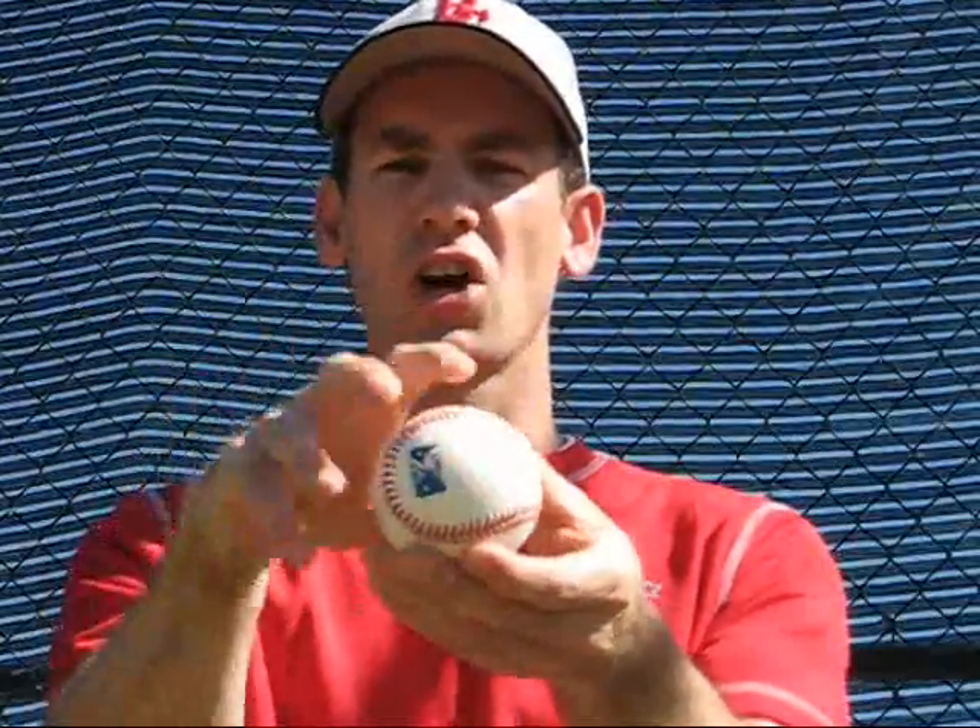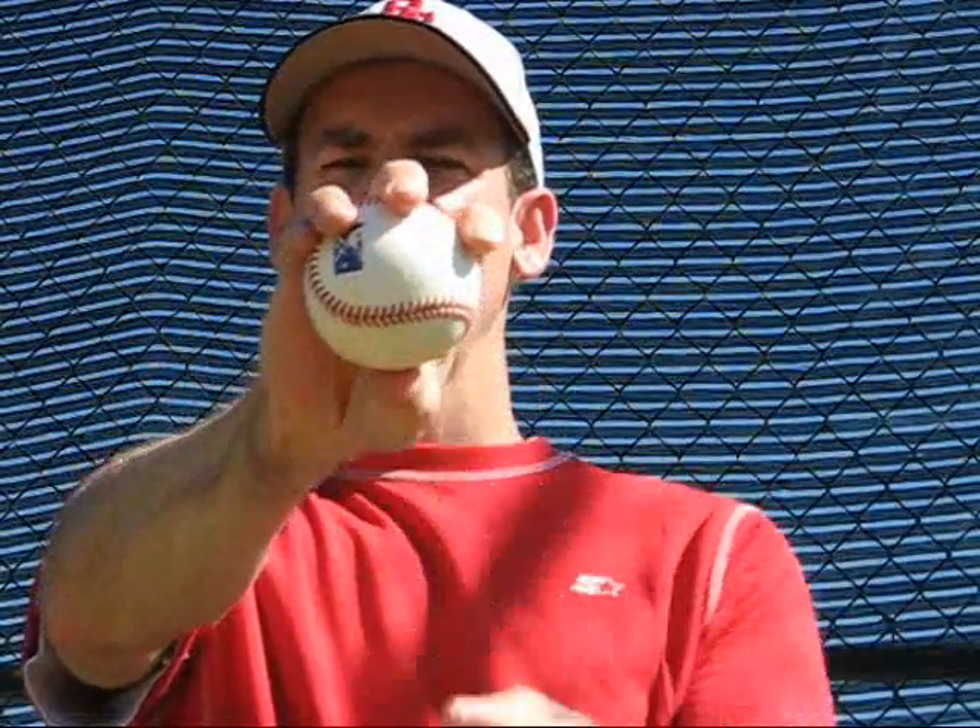Let's start with a simple change-up, the four-finger change, or the straight change. If we look at our four-seam fastball, fingers on top gripping across the long seams — notice there's a little space back here just for the four-seam fastball. For the four-finger or straight change, we're just putting all our fingers on top of the ball, leaving a little space — you probably don't want your fingers touching each other. Thumb is still directly underneath.